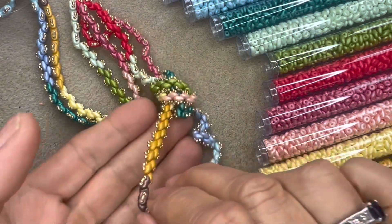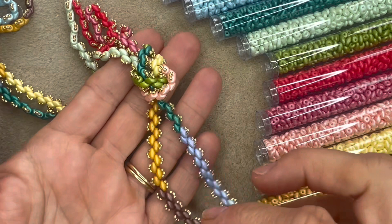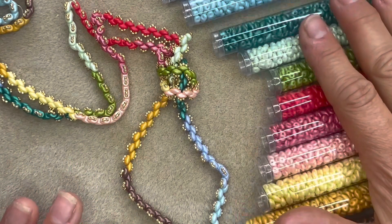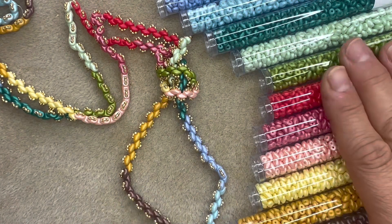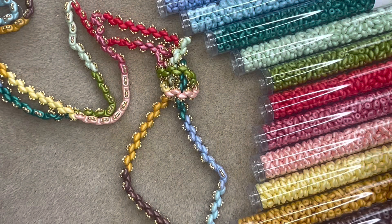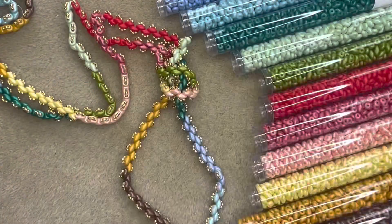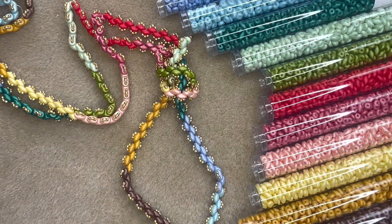This is a close-up of the lovely super duo ombre necklace. It's just stunning and really easy to make. We've got this gorgeous variety of powdery super duos in a really lovely array of colours. You just need super duo beads and size 15 seed beads — you could use Toho size 15s. We're using one of my favourite colours, galvanised starlight, which is a gorgeous kind of soft gold. You could just make it in one colour if you prefer, you don't have to do the ombre.